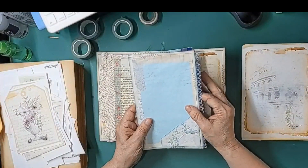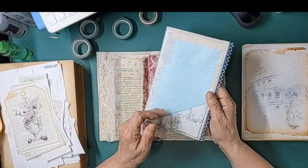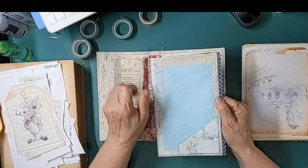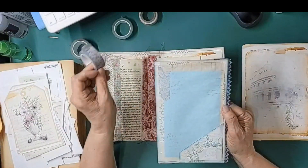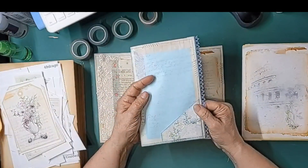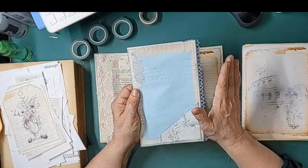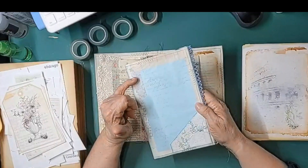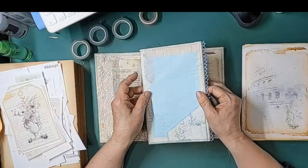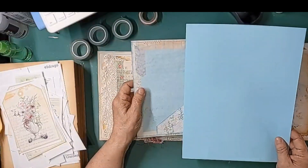I stamped with a gray — I didn't want it to be too bold. I added this little pocket and some washi tape — this is another one of Amity Bloom's. She puts them in her store periodically and they go fast, but I'm sure you have resources to find amazing things as well. I added some washi tape bits and pieces to that.